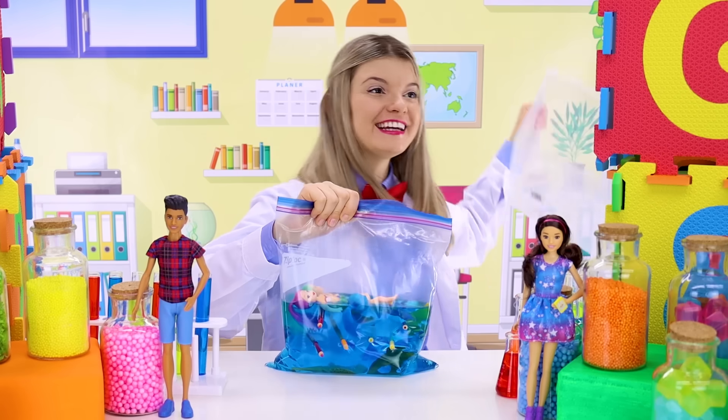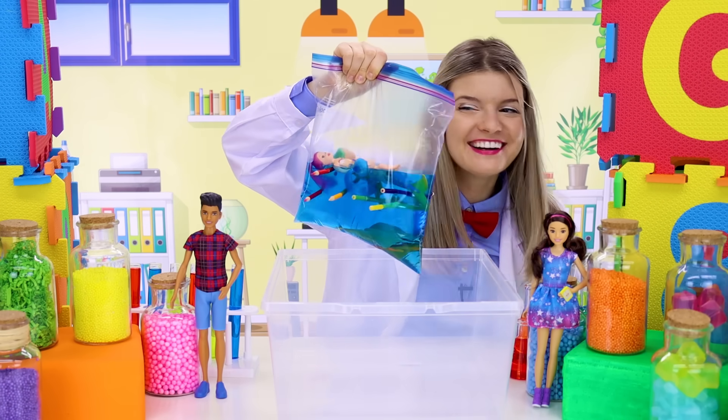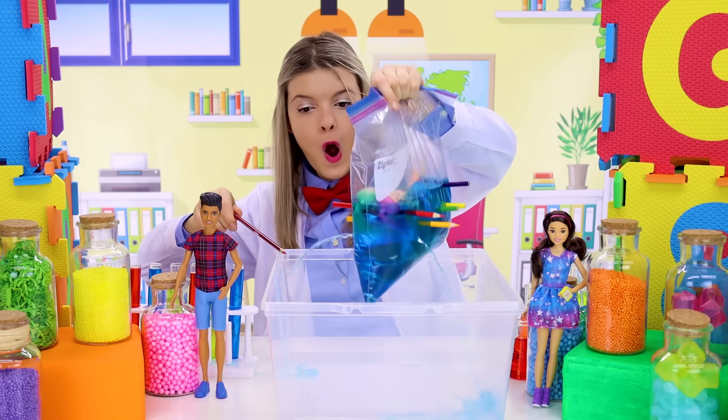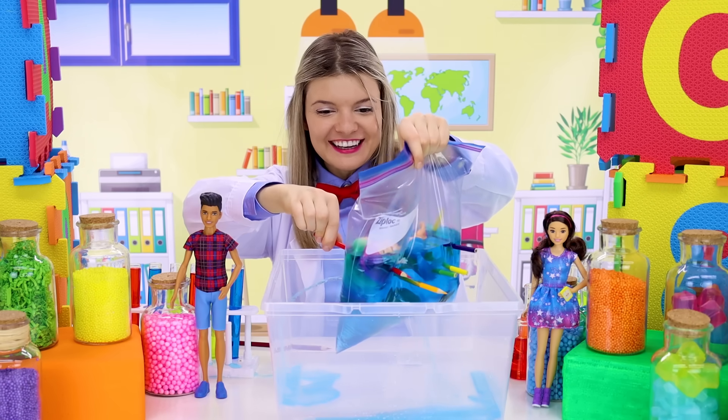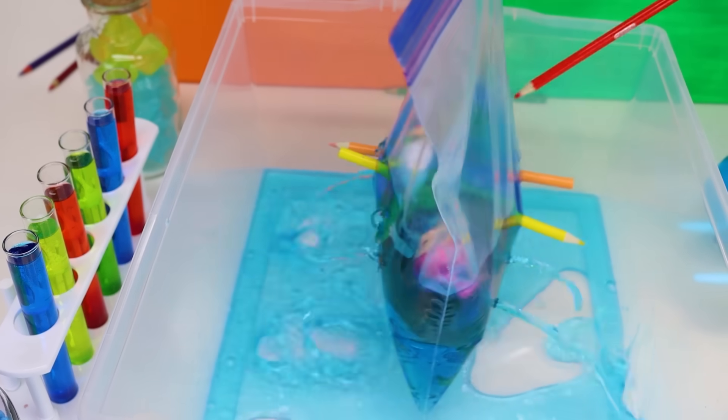We'll put a container under, and let's take them out. Ready, set, go! Oh, it's leaking! The water's leaking! Whoa!